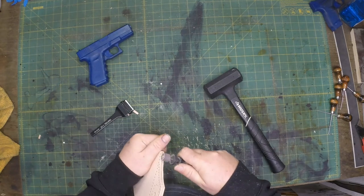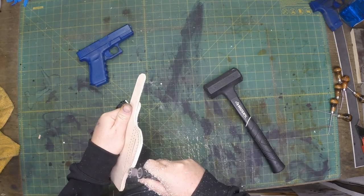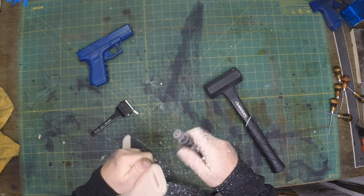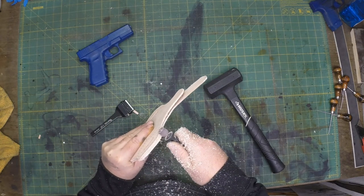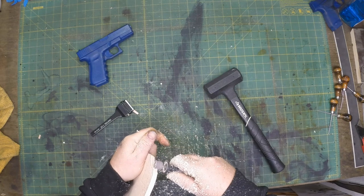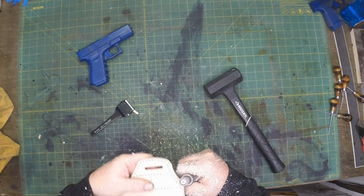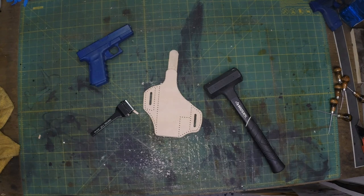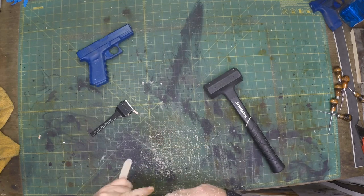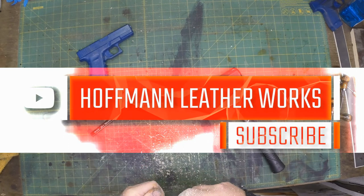Now I'll go ahead and grab the Dremel again with a small sanding disc and do more work on the edges. These pieces that are glued together — I'll start working on those. Nothing final at this point, I just want to start getting them in shape. If there was a little bit of misalignment when I cut it, I can clean that up now. This is a finer sanding disc to put a finer sand on those edges.